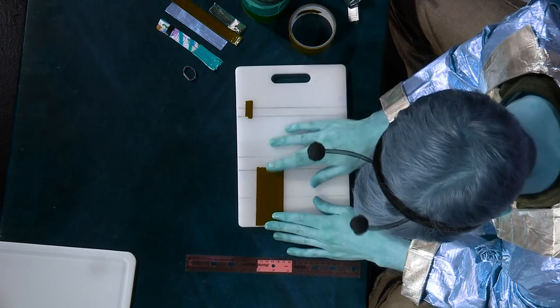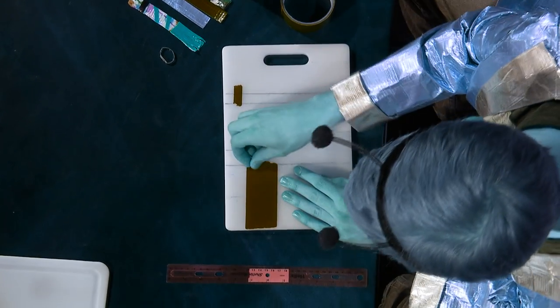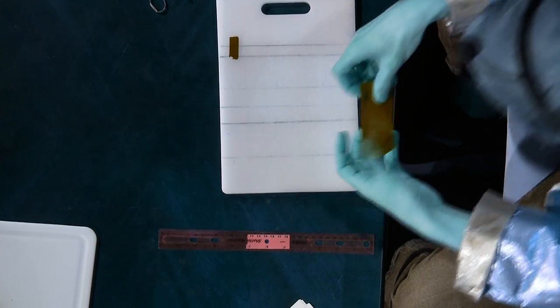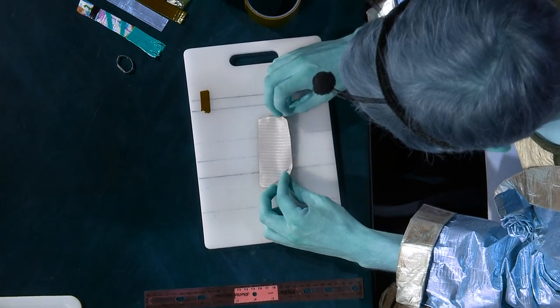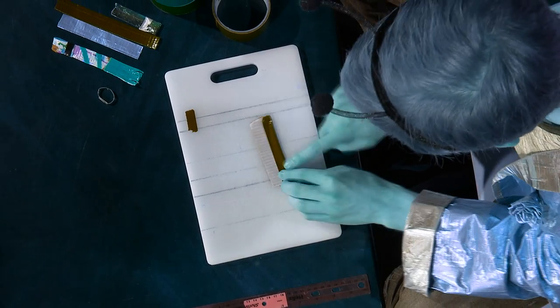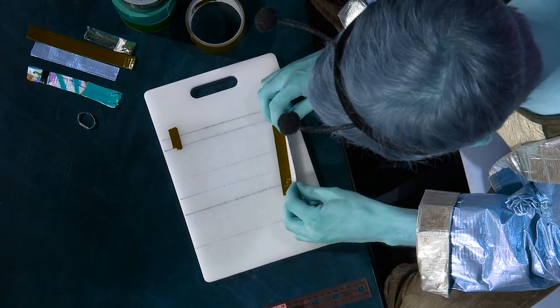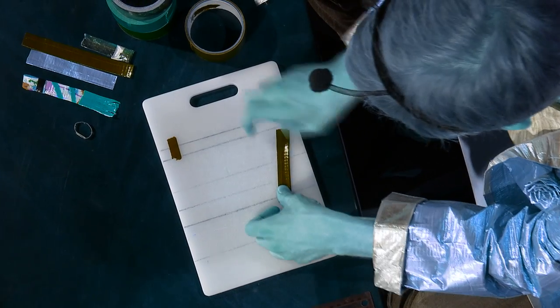First, you're going to want to take your favorite color of duct tape and cut out a strip around five inches long. Next, you're going to want to take your five inch strip and very carefully fold it in half, and then take the other half and fold it in as well.